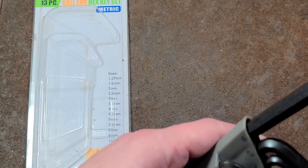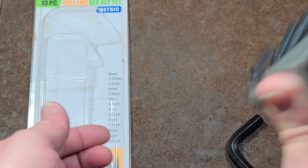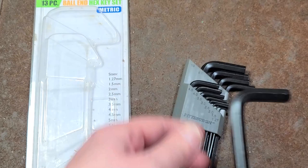For a basic hex key set, it's actually still a pretty decent value. The one issue I have is that this case is not super great — as we can see, some of the keys really just want to fall out, so they could do a little bit better job on that.